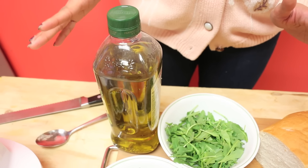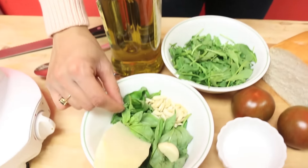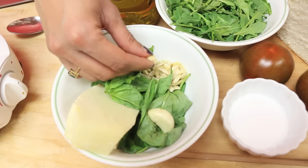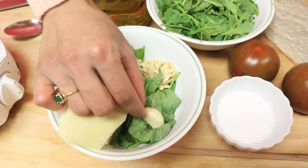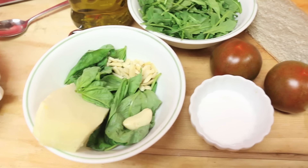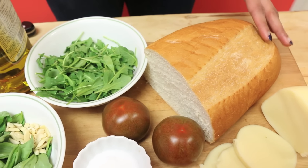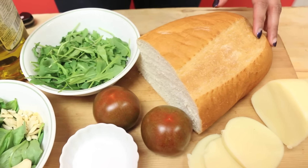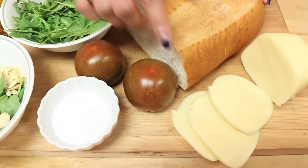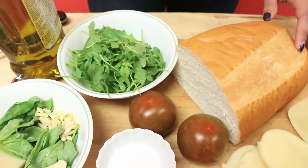I'm going to start off by making a basil pesto, so for that I'll need a little bit of olive oil, half a cup of picked basil leaves, a tablespoon of almonds — and you can use walnuts or pine nuts as well, any nut that you have on hand — a clove of garlic, and some parmesan cheese. I have Italian bread here; you can use any type of bread that you like, I just personally love Italian because it's kind of smushy and has a nice crust to it. We have some tomatoes, some sliced mozzarella, salt, and some arugula.